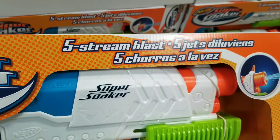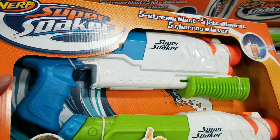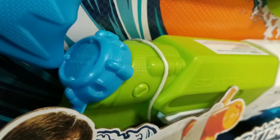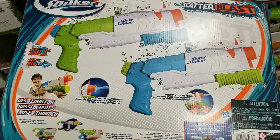It has a five stream blast — I assume it's a nozzle that basically shoots a lot of water close by. For 22 ounces it's pretty lightweight, and you basically have a lot of fun with just two of these water pistols. It fills in the back, which is pretty neat and convenient, and basically there's a pump action to this.